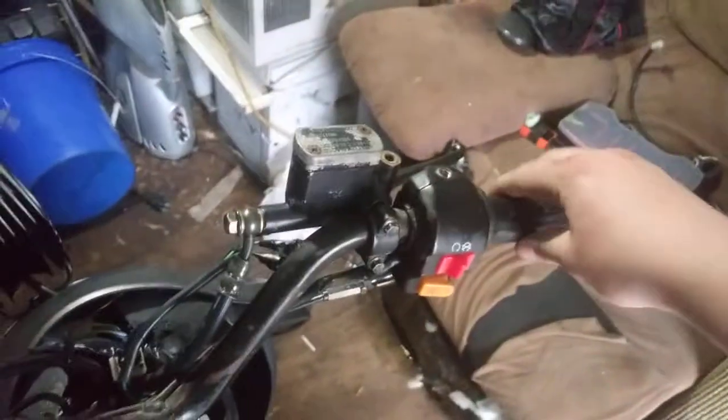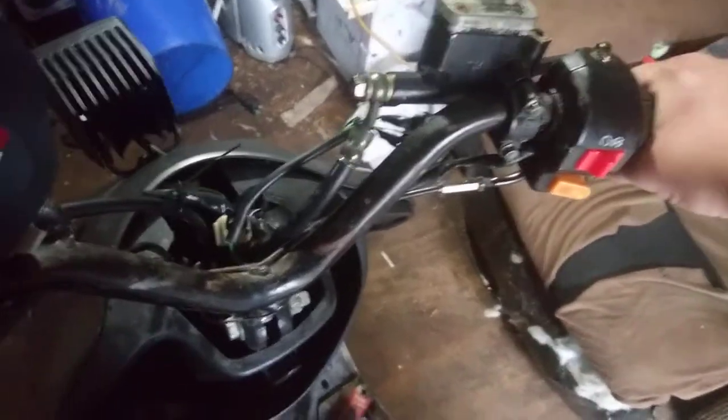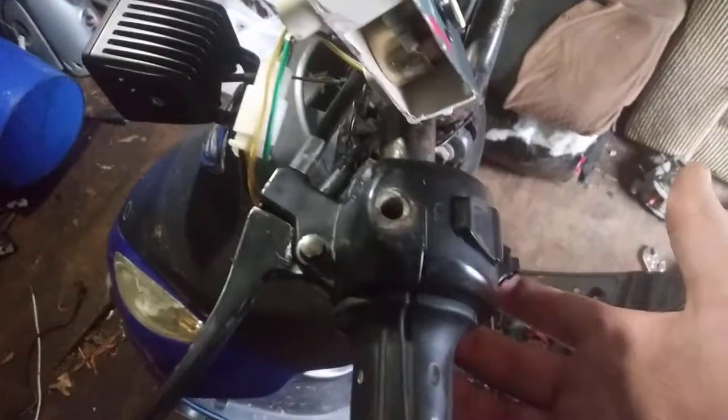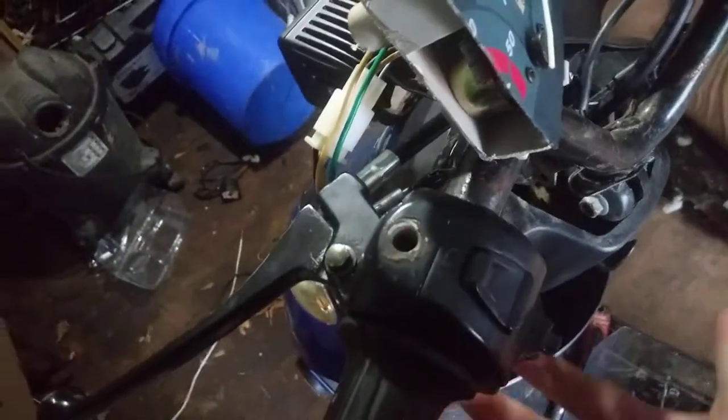Everything else is really good — I got the front brake set up. I do have a lot of play in the throttle. These right here have a little tab that's supposed to go into a hole. What I did was roll them over — under the bar itself there's a little hole. Put that tab in there.